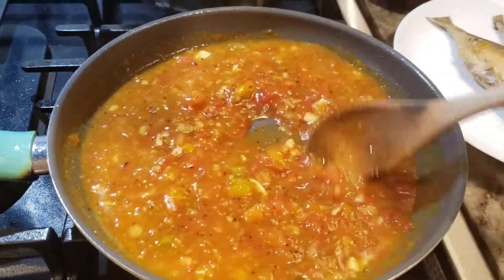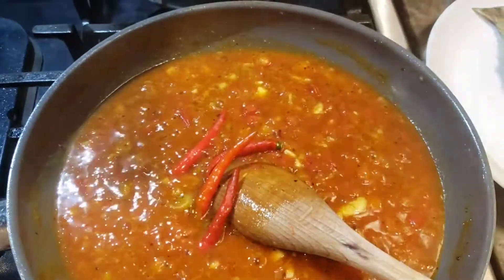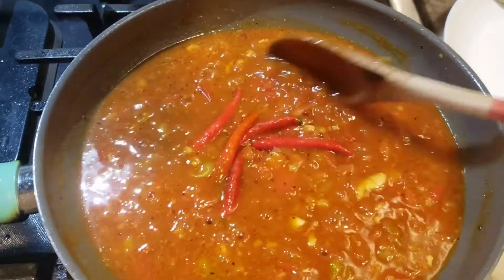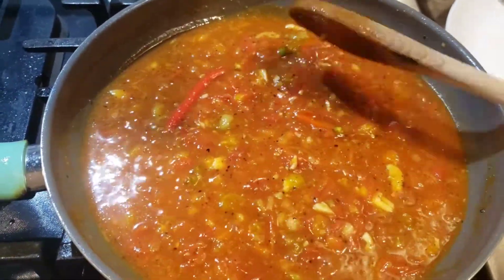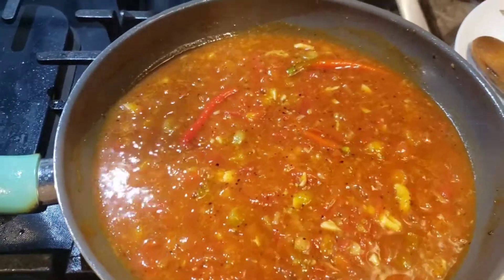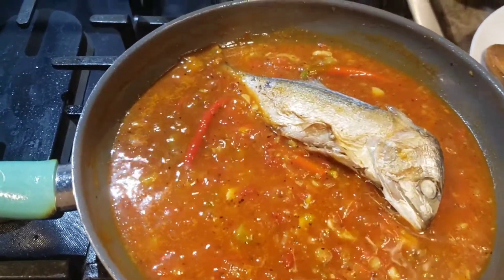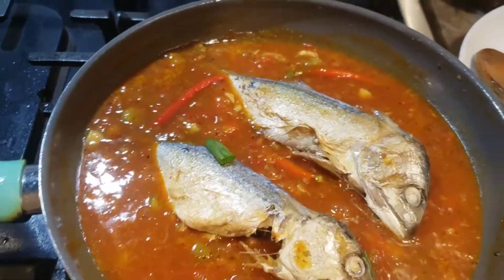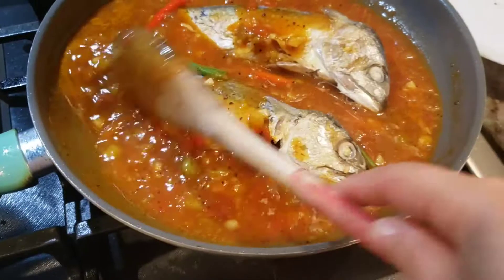I let the sauce simmer for about a minute after thinning it out, and then I add in the chili just to have that spice kick. Some people will cut the bird's eye chili, but I did not cut it because I'm sharing this with my daughter. Once it's simmered a little bit, I add my mackerel back in.